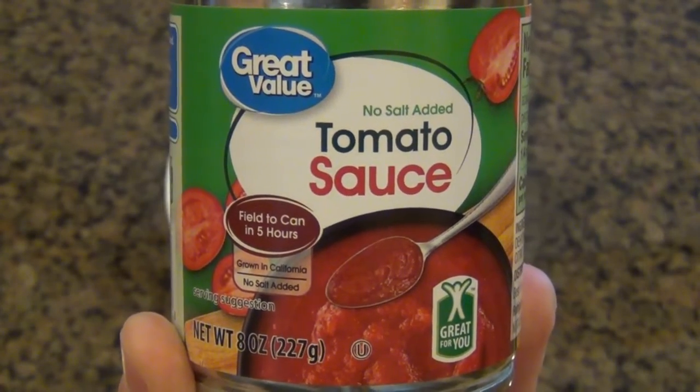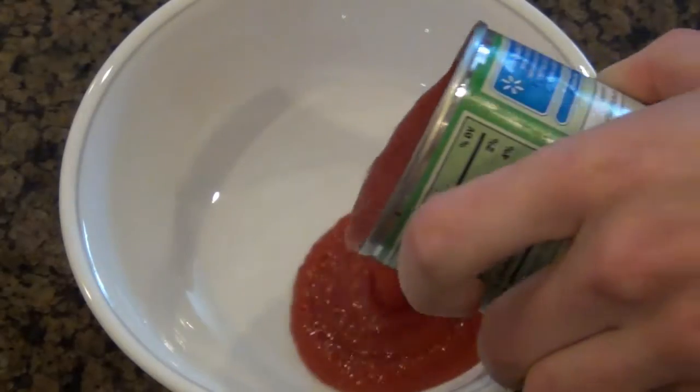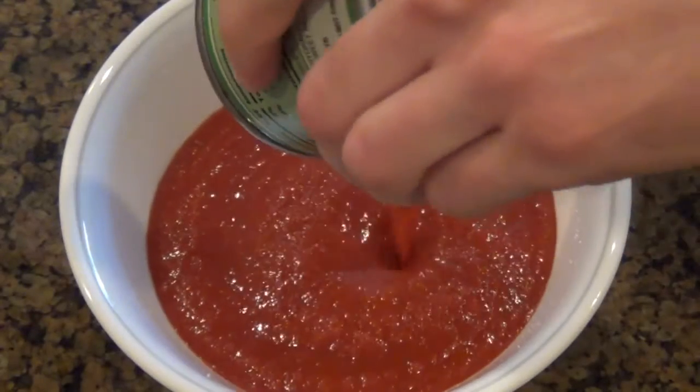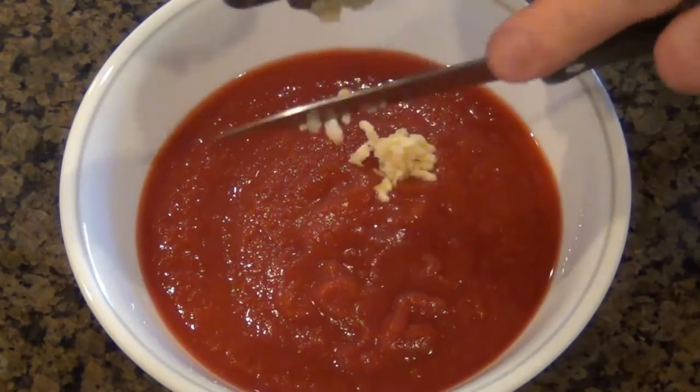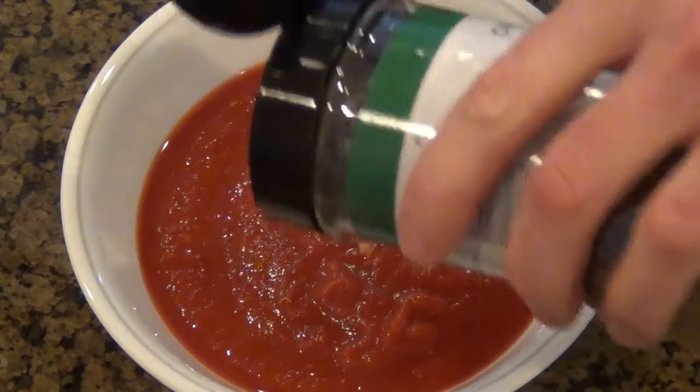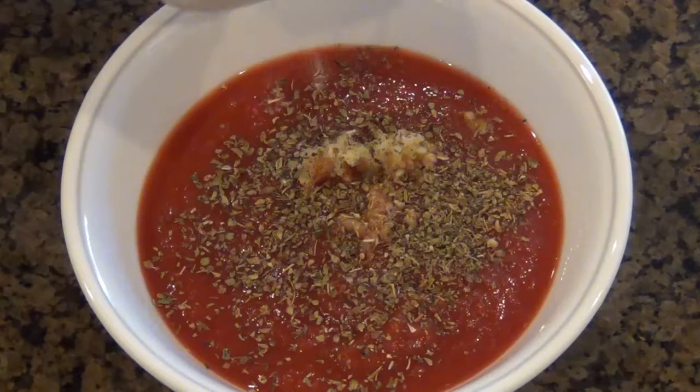The first thing I'm doing is making the sauce, and I know usually I start out with the dough, but the dough is going to be very fast, so we're making the sauce first. And this is not going to be cooked. I'm just adding some fresh garlic, some oregano, a little bit of salt and pepper, and some onion powder.